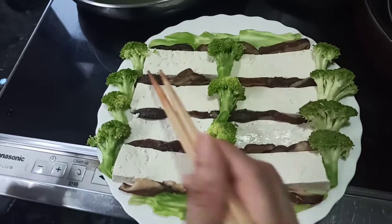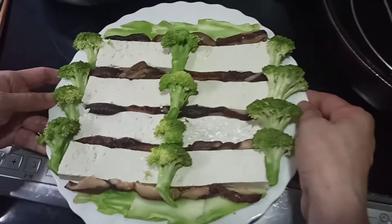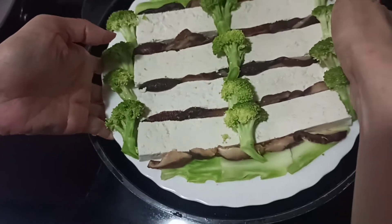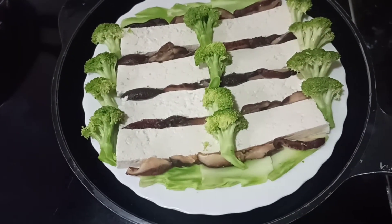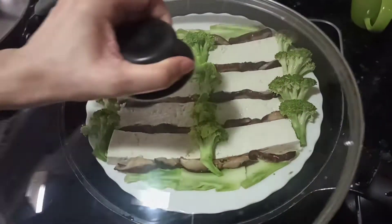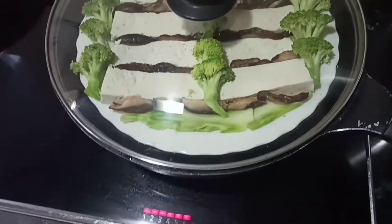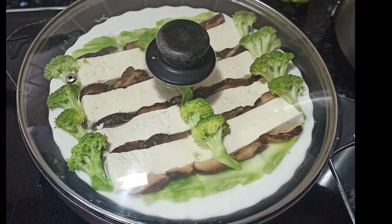Then we just line everything up in a tray like a drawer and put it in a steamer. We steam until the broccoli becomes soft. It's so simple and you can make it too!